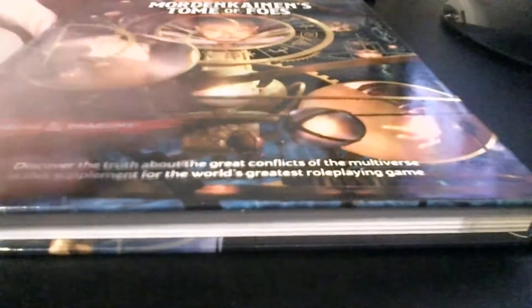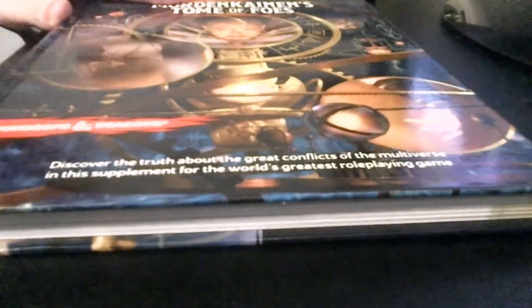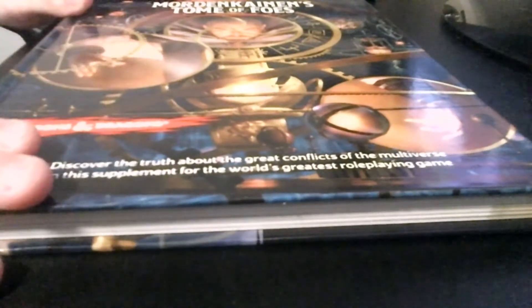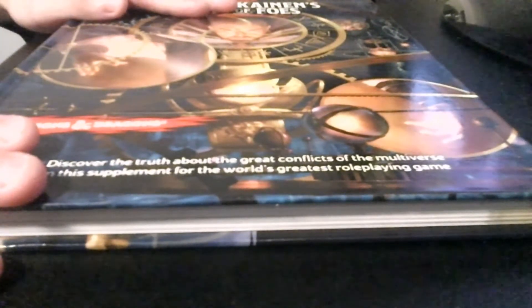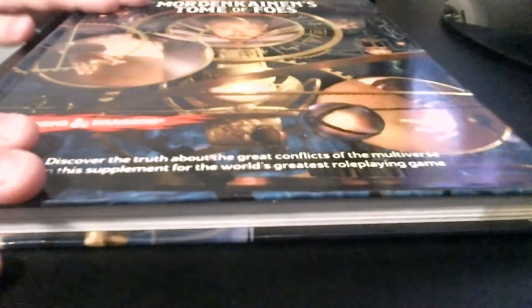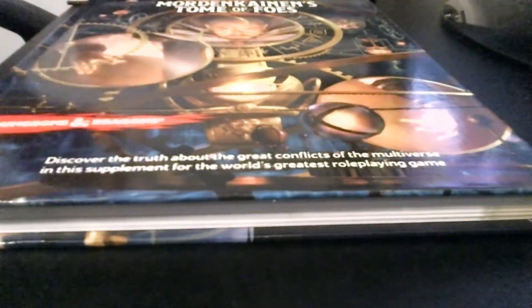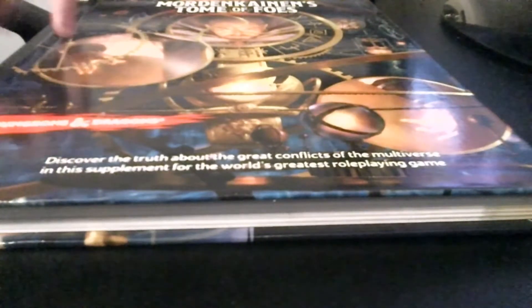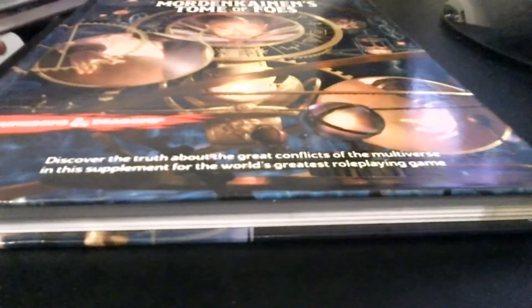Next book I have, skipping a lot of campaigns, is Mordenkainen's Tome of Foes. Like I said, I don't own any of the campaigns really, other than the ones that are packaged with a book like Ravnica. Mordenkainen's Tome of Foes — really nice book. I mainly use it for the bestiary, but there is stuff about the Gith, there's a bunch of drow, a bunch of elf subraces, and tiefling subraces. It's a pretty good book all in all. For the bestiary alone, I'd recommend it — I recommend any book that has a bestiary, especially for Dungeon Masters.